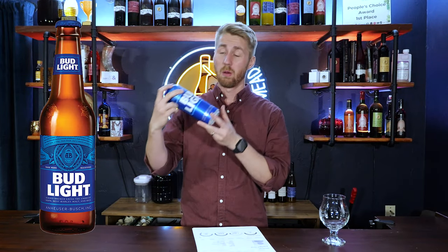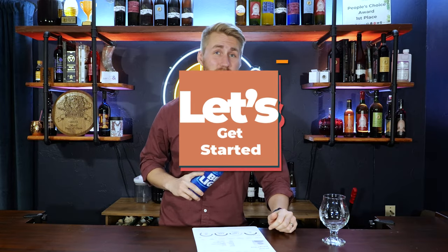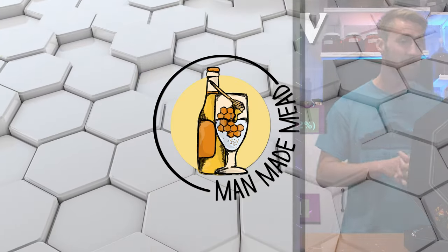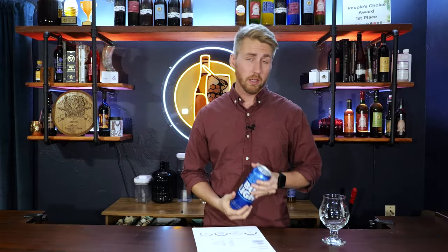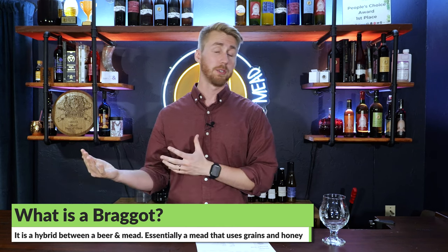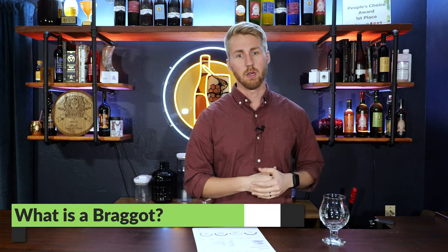Today I'm taking Bud Light and turning it into a mead. We're literally taking a Bud Light recipe and turning it into what we call a braggot, which is a hybrid between a beer and a mead combo. We're not getting rid of all the grains — we're adding honey. So we're making it into a hybrid mead, but still classified as a mead nonetheless.